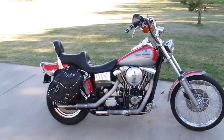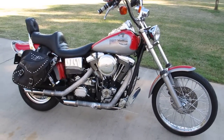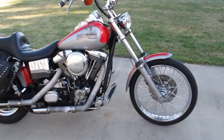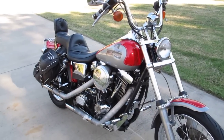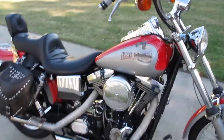Hello folks, Bronco Bob here with another beauty. This is a 1996 Harley Davidson Dyna Wide Glide, and this is a scratch and dent special — it absolutely has scratches and dents. That's not to say there aren't some good things about the bike.